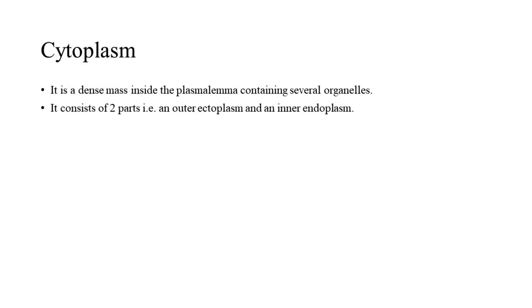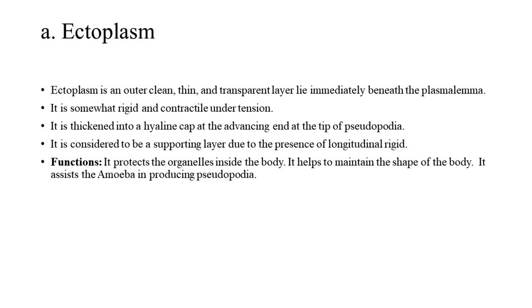4. Cytoplasm. It is a dense mass inside the plasmalemma containing several organelles. It consists of two parts: an outer ectoplasm and an inner endoplasm. A. Ectoplasm: Ectoplasm is the outer clean, thin, and transparent layer lying immediately beneath the plasmalemma. It is somewhat rigid and contractile under tension. It is thickened into a hyaline cap at the advancing end at the tip of pseudopodia. It is considered a supporting layer due to the presence of longitudinal rigid filaments. It protects the organelles inside the body, helps maintain the shape of the body, and assists the amoeba in producing pseudopodia.